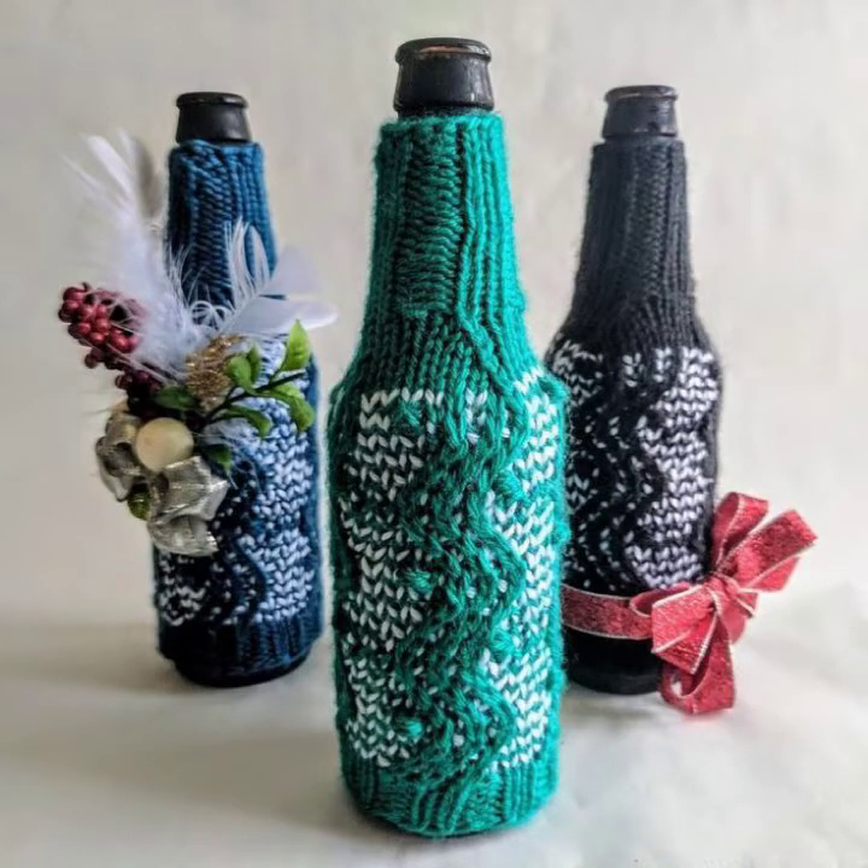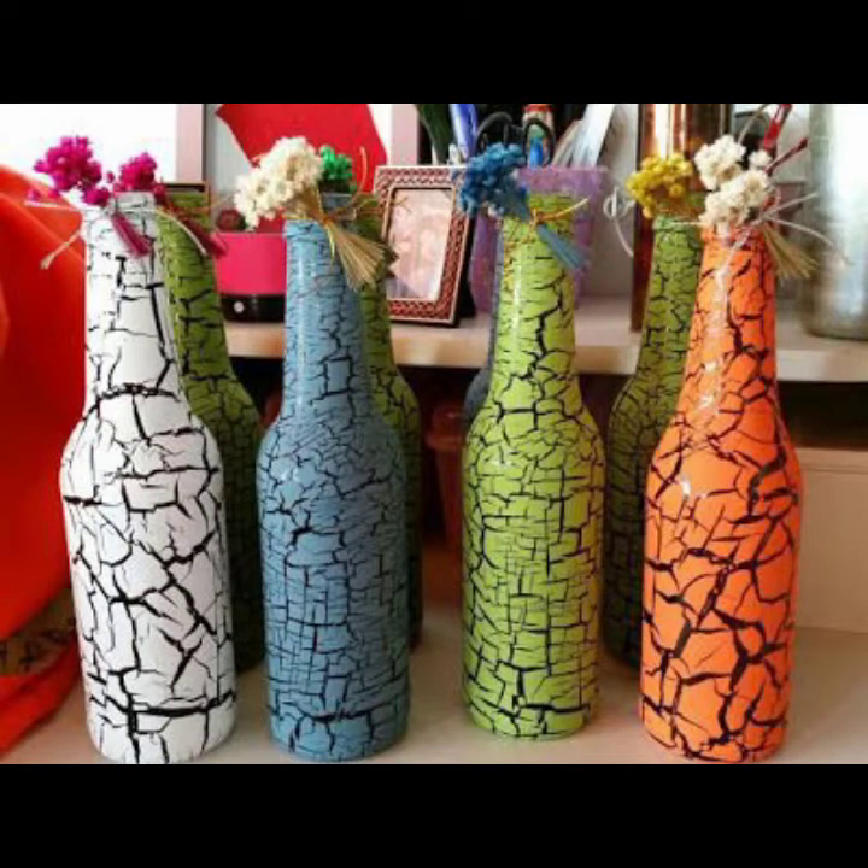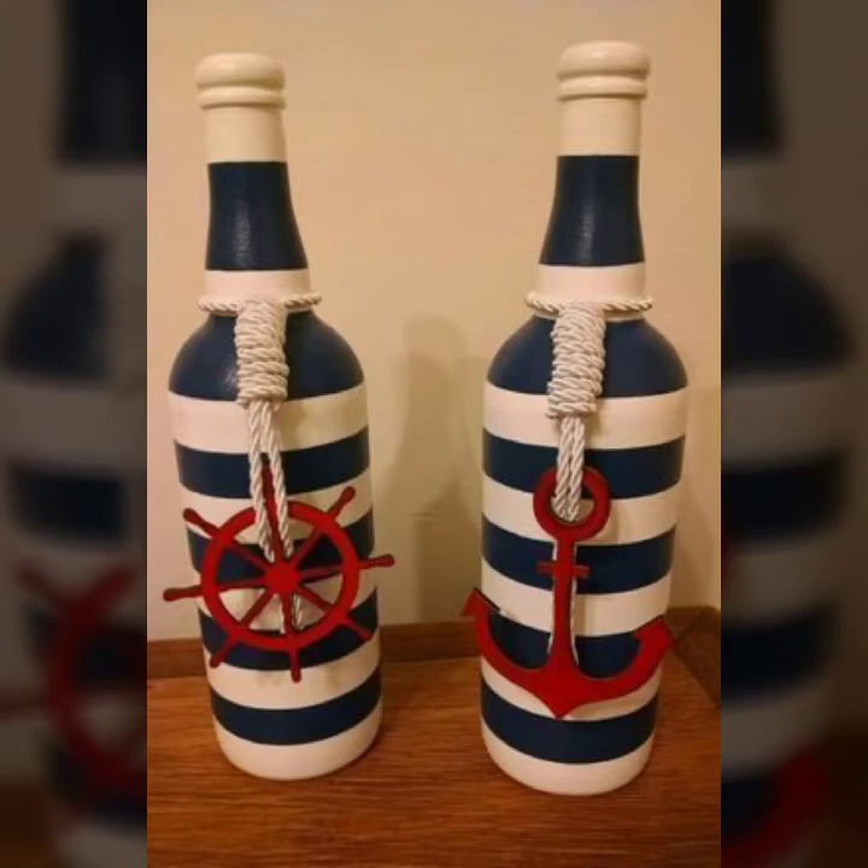Assalamualaikum weavers, welcome back to my channel Julie Siyash. I hope you will be fine. Today reuse wine bottle art and craft with new, fresh, pretty ideas — different color combinations and fascinating color staining styles. Rainbow colors with light and dark color combinations will be showcased using different shapes and designs.